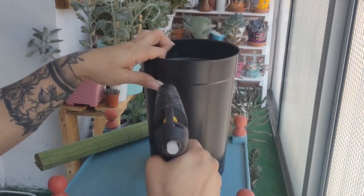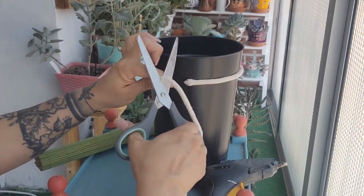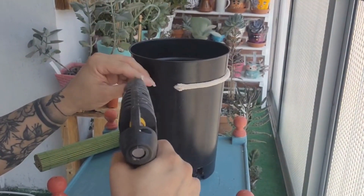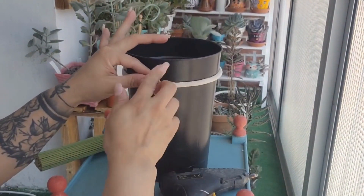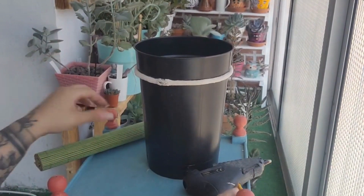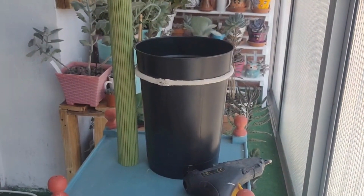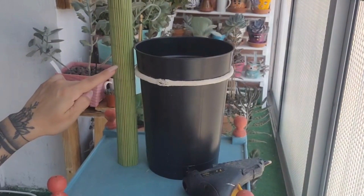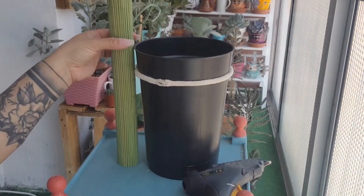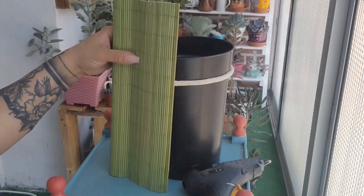La cuerda que vamos a poner es la que ustedes quieran, porque al fin y al cabo ella va a quedar debajo de la alfombrilla y no se va a notar. La vamos a poner a cámara rápida, todo alrededor, de esta forma, para que nos quede parejo el posicionamiento de la alfombrilla. Ya puse la alfombrilla y fíjense que ya queda totalmente bien ubicada. Vamos a ver dónde tenemos que hacer el corte, que va a ser por acá.